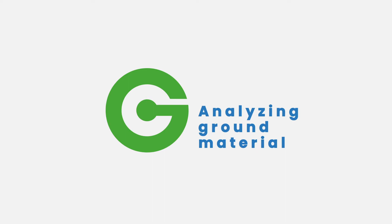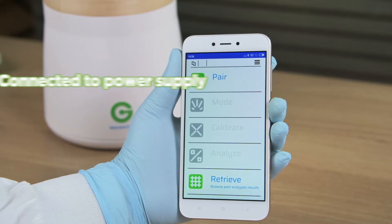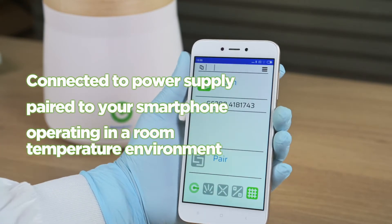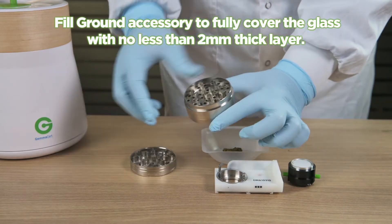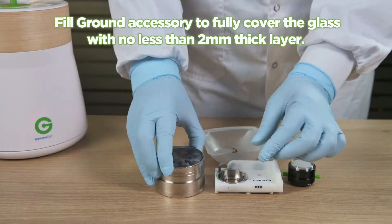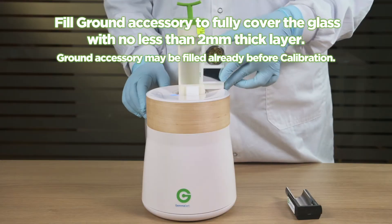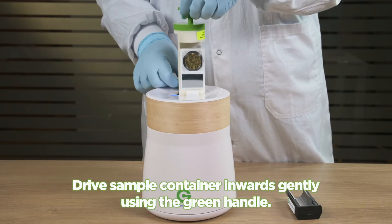Before analyzing ground material, make sure your GemAssert device is connected to a power supply and paired to your smartphone, and that you are operating in a room temperature environment. Fill the ground accessory to fully cover the glass with no less than a two millimeter thick layer. The ground accessory may be filled already before calibration.